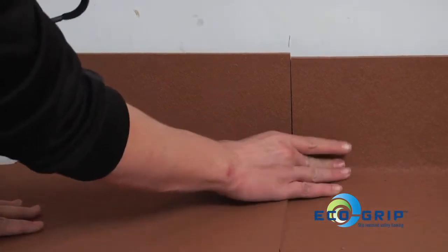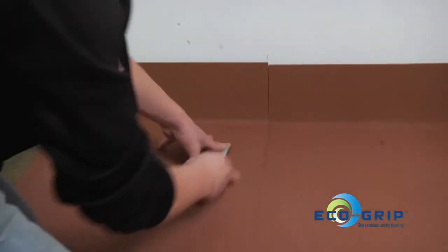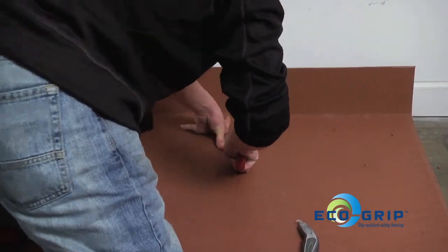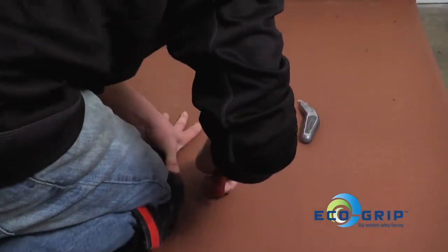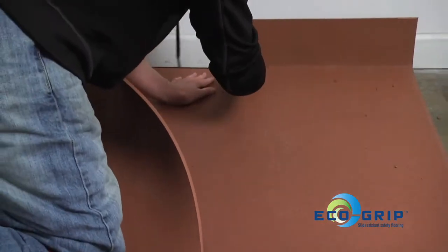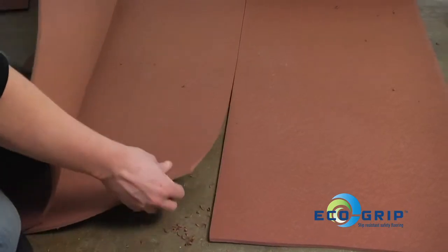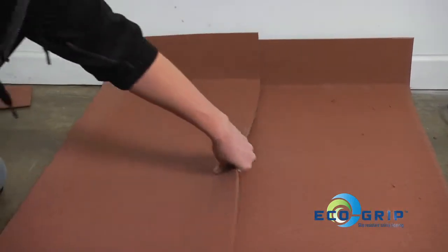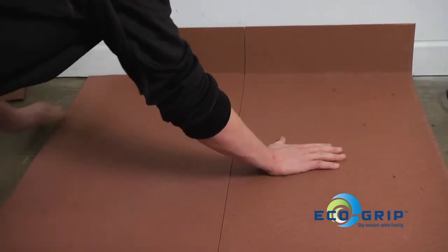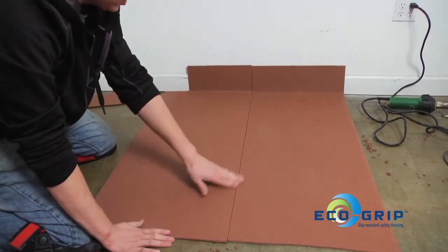Now that you're all synced up and both bases are at the same distance from the wall, you can go and do your straight cut. It's ready to groove, ready to go, and ready to weld.